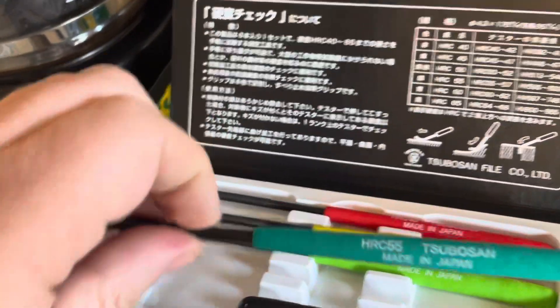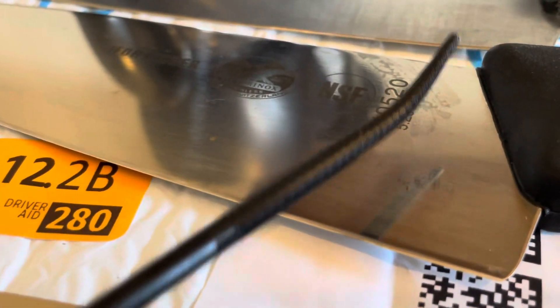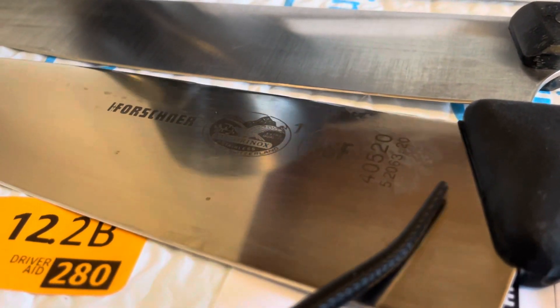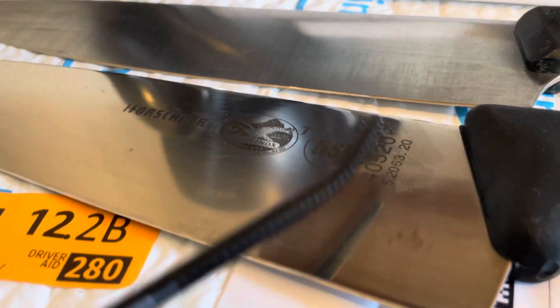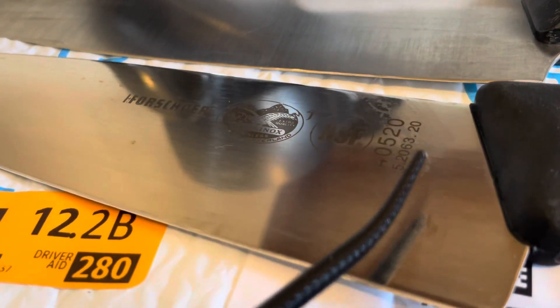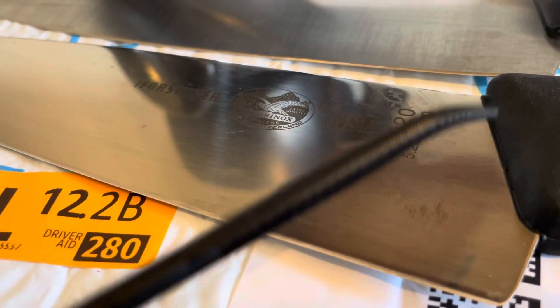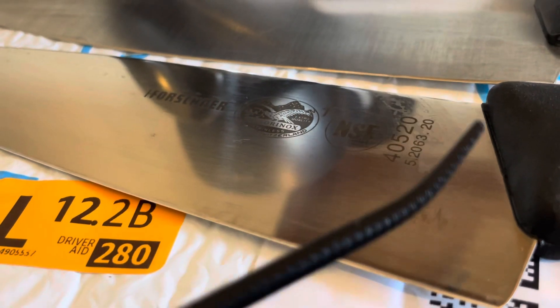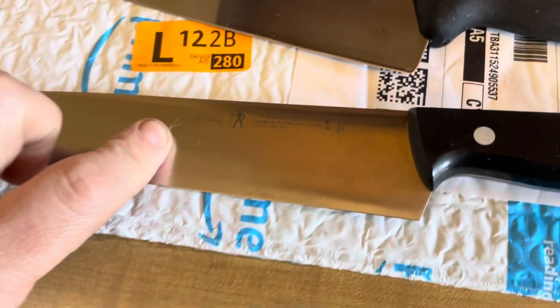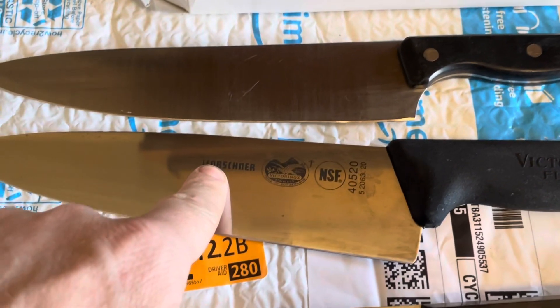So we'll go down to 55. You can dig in and make scratches, but at 55 it's definitely skating. This is advertised as 56, so this is not surprising. I've heard that's what chefs like because they can sharpen it without special equipment. Yeah, so we've got: this one is allegedly harder than 60, and this one harder than 55.